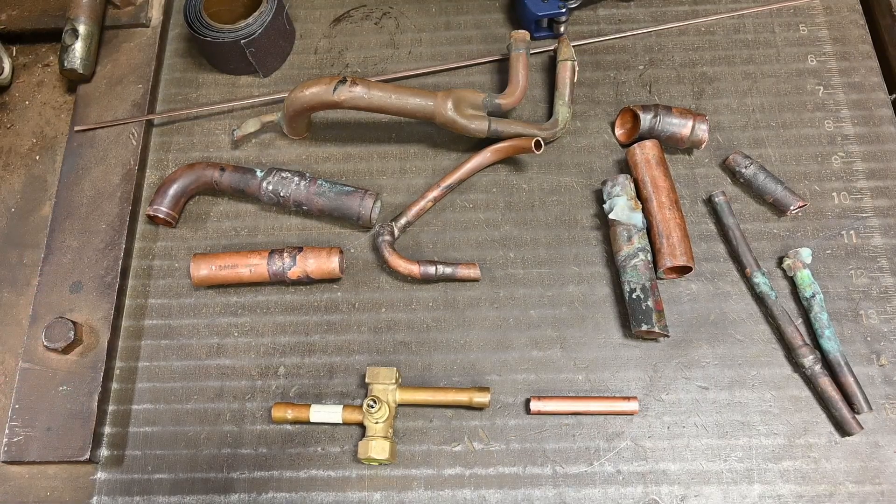This is going to cover and compare different types of methods for joining copper. This is not a how-to video. It's just going to be a precursor. Later we're going to get into how to do a lot of these different things, but now it's just giving you an introduction.